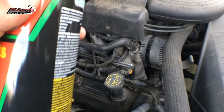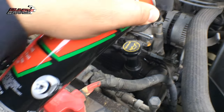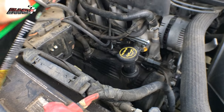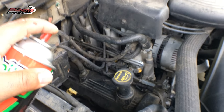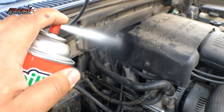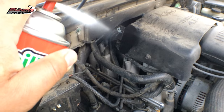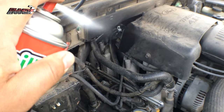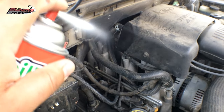You just start shooting it to where you suspect the engine might have a vacuum leak. When this stuff gets sucked into the engine, it's going to make the RPMs rev up. Nothing here... I'm gonna shoot it right back here. You guys hear that? The RPMs went up.